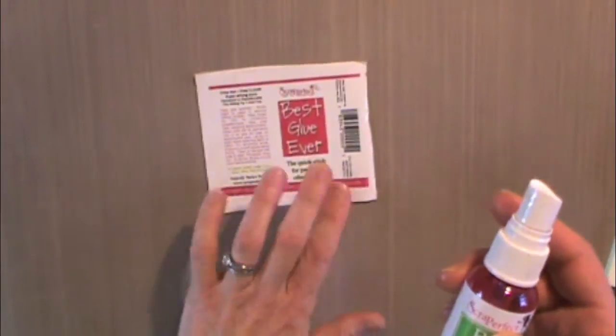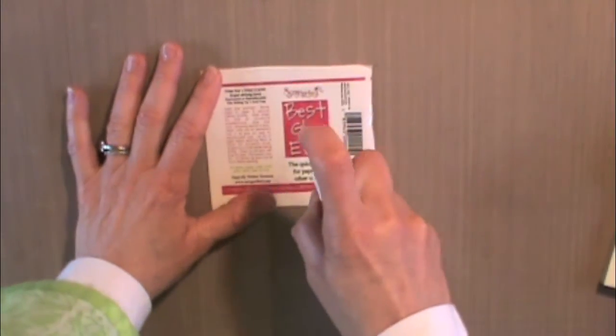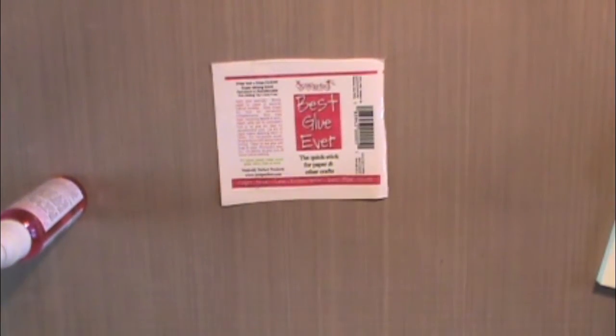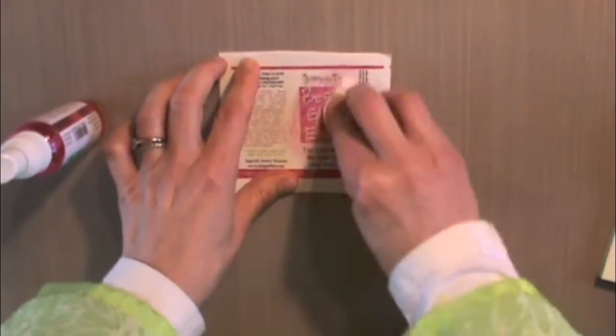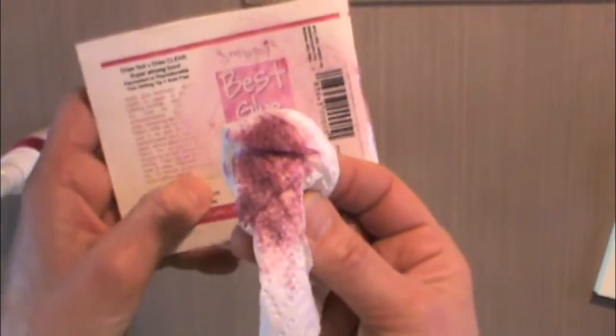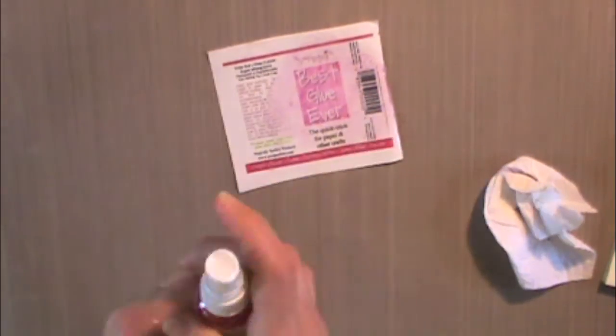Here's a discontinued label from our glue. Not that I think you're ever going to really need to remove the ink off of a label, but I'm going to spray some on just to show you how strong it is. You can see that's strong. If I wanted to remove it all the way to clear, I could just let it sit a little bit longer.